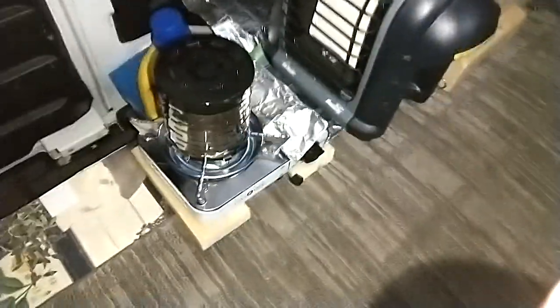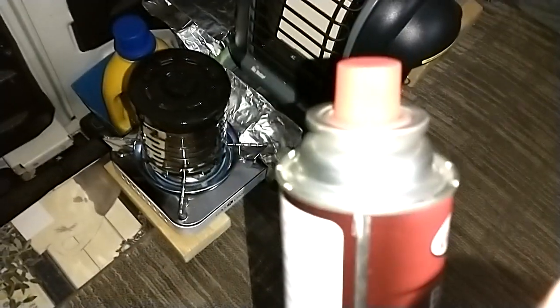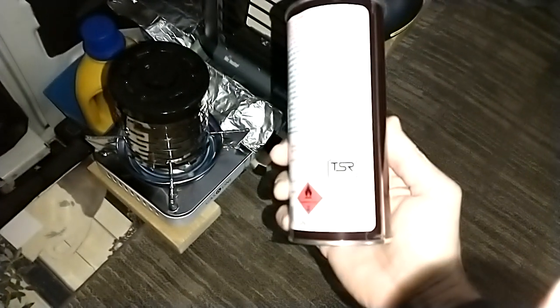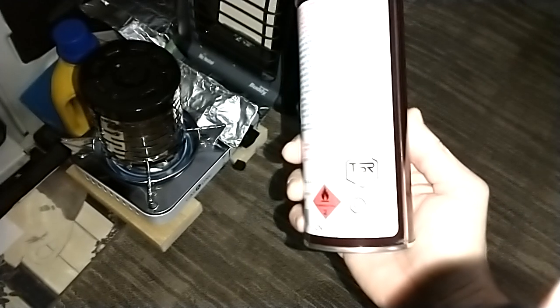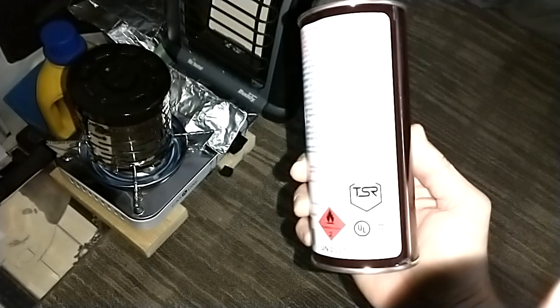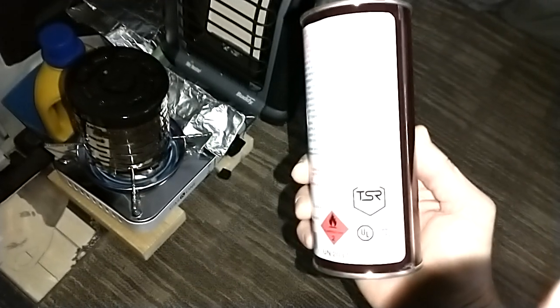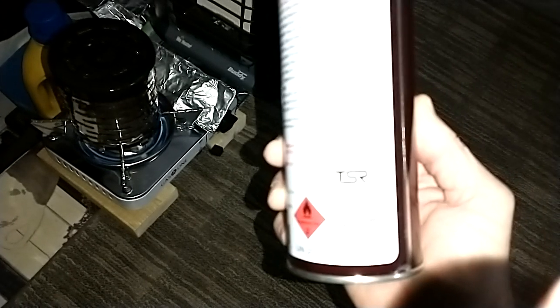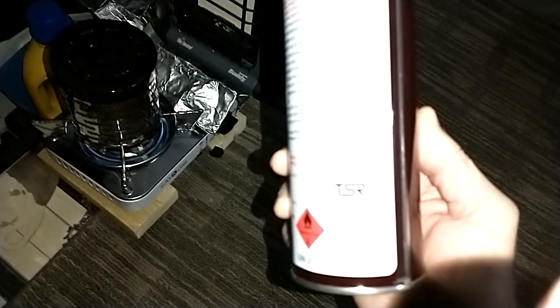I want to talk about these butane canisters. These are vented — I'll show you how I know. On the bottom here, you see that it says TSR. You'll want to look for something that says TSR or CRV, something like that. It'll say that it's vented — I can't get the camera to focus on it — but it'll say the can is vented in case it gets too hot.